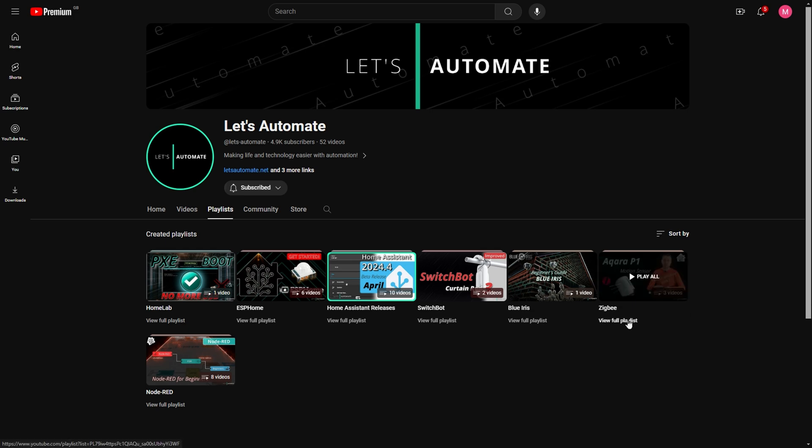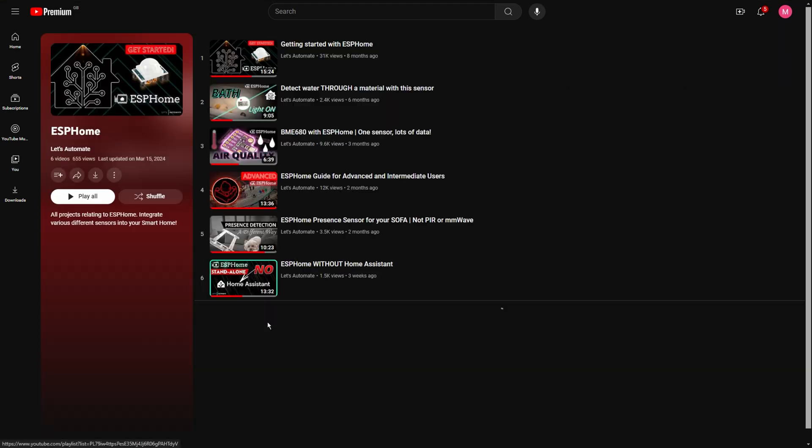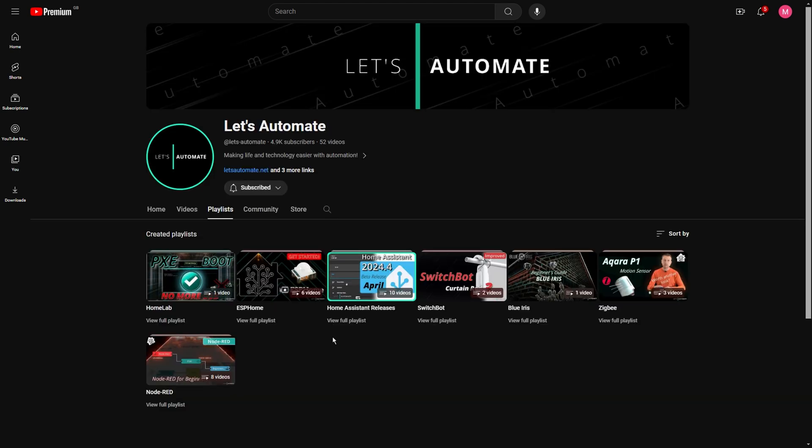If you want to learn more about Home Assistant and ZigBee devices, I've got a ZigBee playlist, an ESPHome playlist on how to create your own sensors, and a playlist with all of the monthly Home Assistant releases — so check those out if you're interested. That's it for today, so please consider subscribing if you haven't already, liking the video, and thanks until next time.